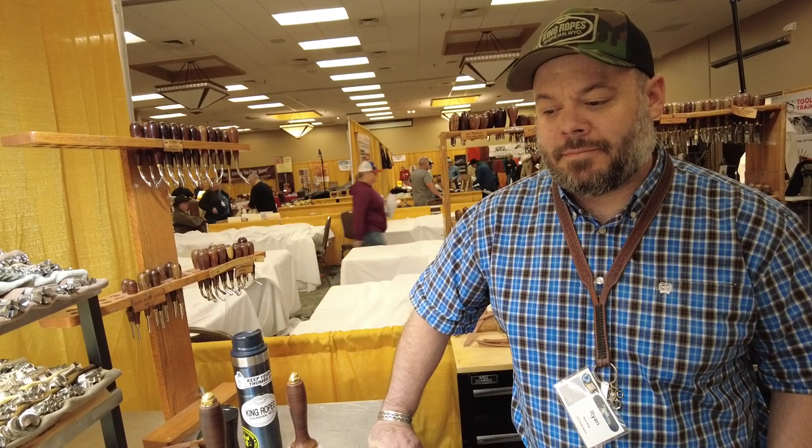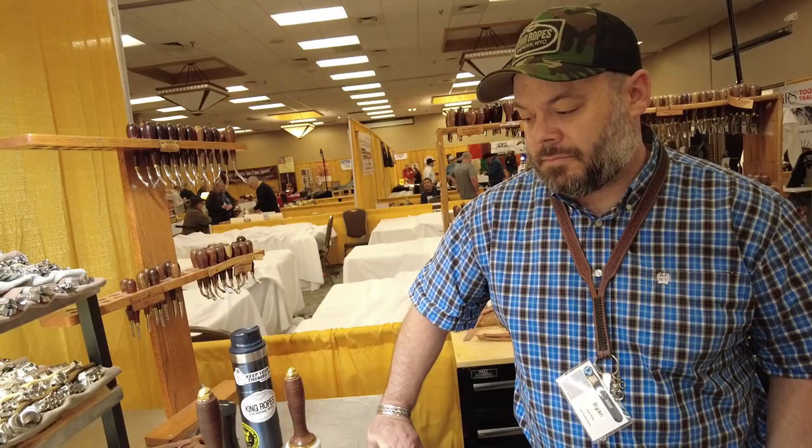Hey guys, it's Aaron Heise with Makers Leather Supply with a two-minute tool tip. Today we have Ryan King of King Saddlery right here in Sheridan, Wyoming. Ryan is going to do a little bit of geometric stamping for us — he is very good at what he does, so here he goes.